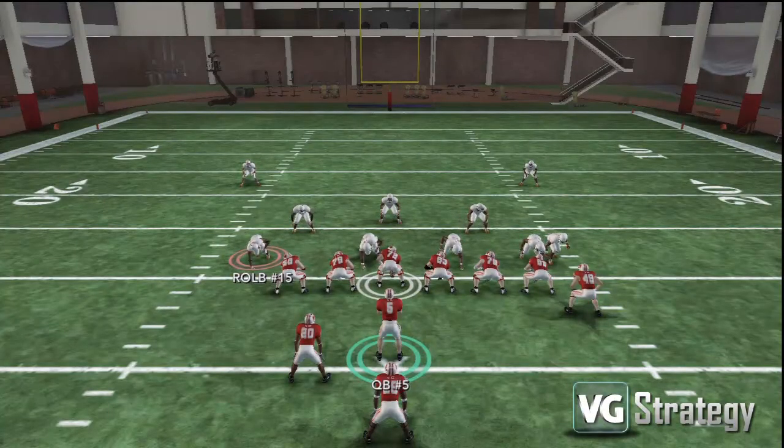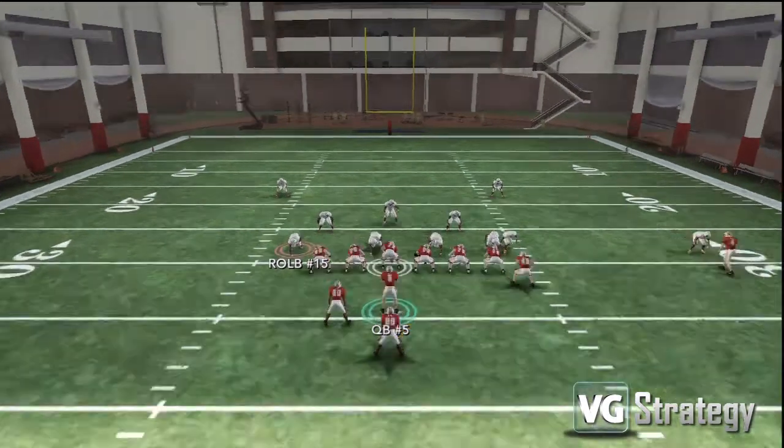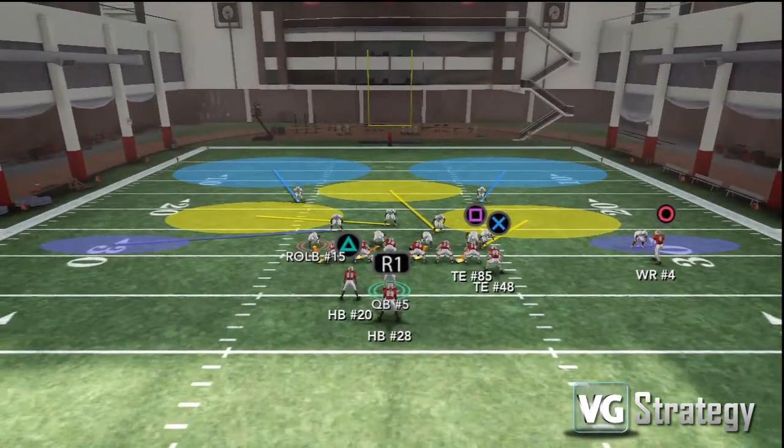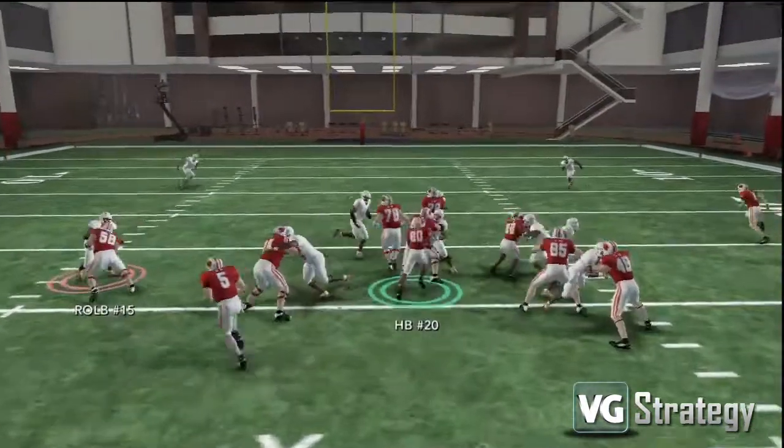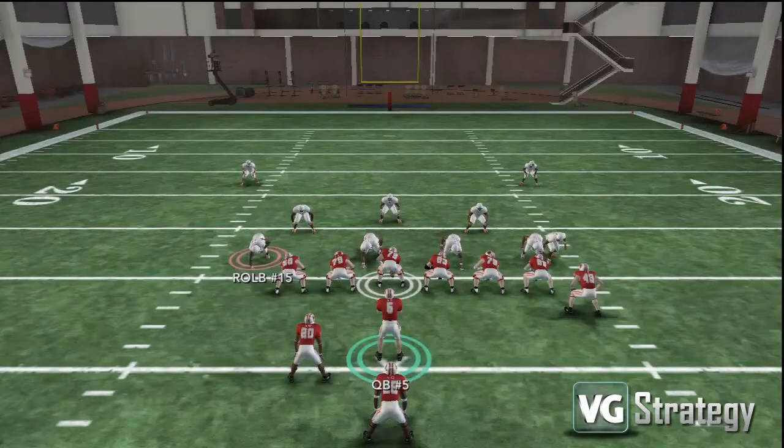Now let's run it again so you can see how the block should take shape. The center will proceed up and seal off that middle linebacker, and the two tight ends should seal off the right side, leaving us a big hole in the middle of the field. If you time it right and you follow your blocks correctly, you should get an easy 5-10 yard gain.